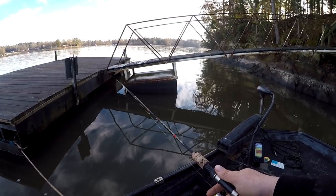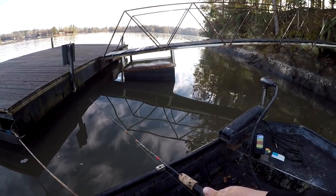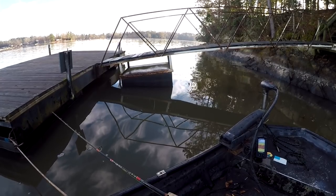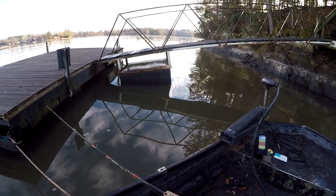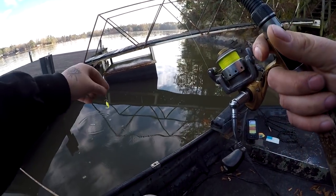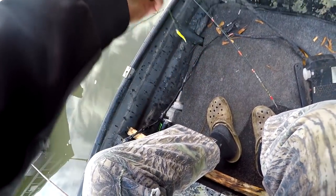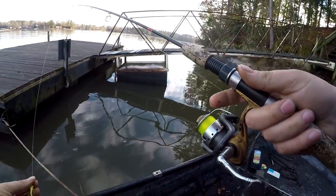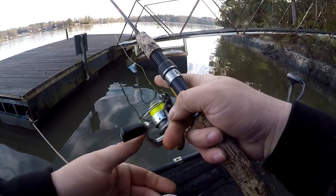Bump it as it goes down because playing with live scope you'll see that they'll come up and look at it, and if you can bump it you might be able to get that reaction strike. Another thing — you're not going to catch one every cast. Just wind it in, feels like my jig's messed up a little bit. I'm gonna hit it with a little shad scent. Scent-wise I'm only doing it because the water is dirty — with the water being a little bit dirty I want every advantage I can get.